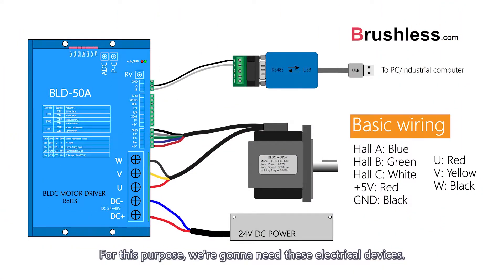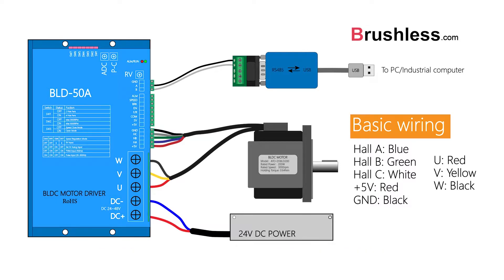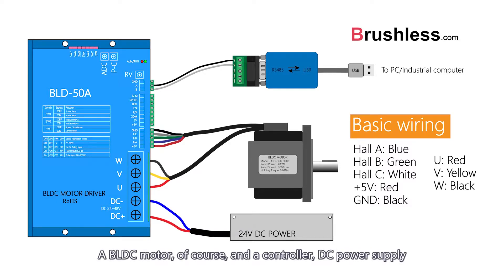For this purpose, we are going to need these electrical devices: a BLDC motor and a controller, a DC power supply, and an RS485 to USB conversion module.